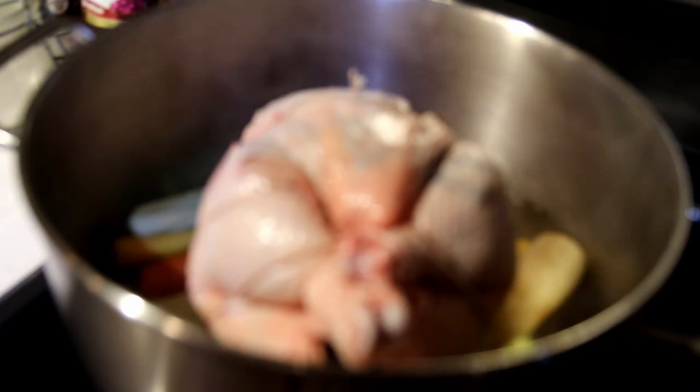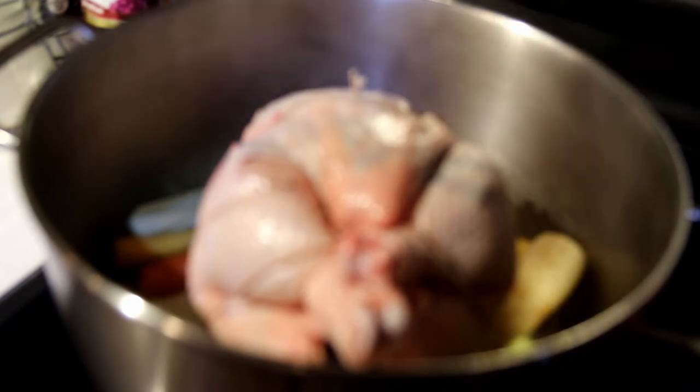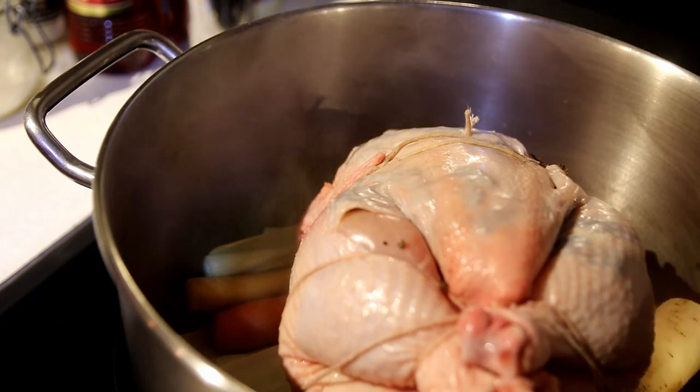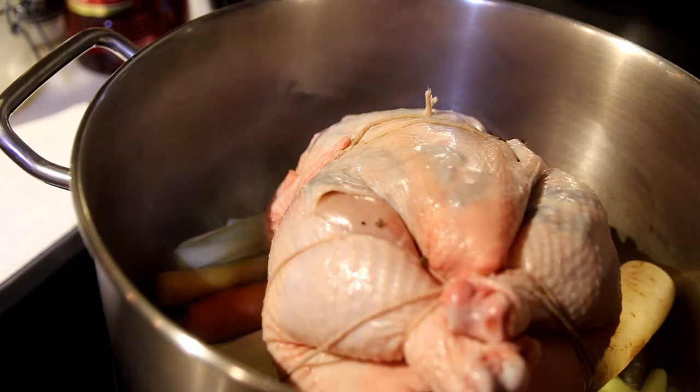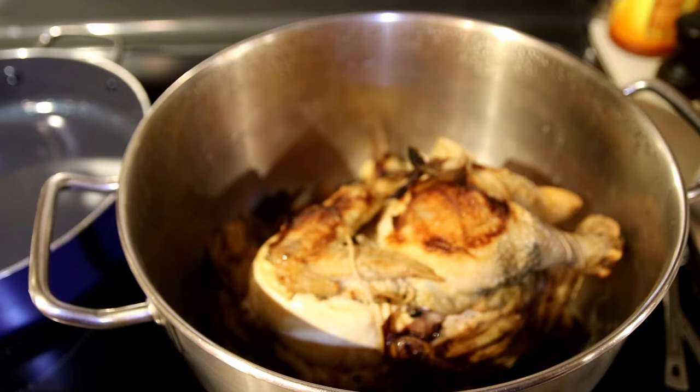We have our oven set at 425°F. You're going to brown all sides — keep checking it, every oven is different. Turn it to its side, turn it to its back, turn it to its other side. Now that our chicken is brown on all sides, we're going to reduce our oven to 325°F.